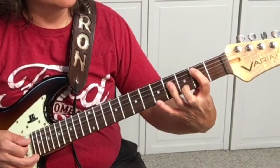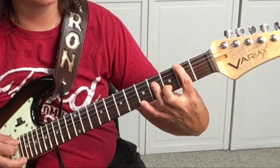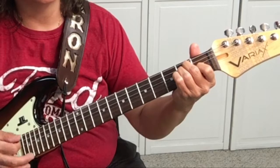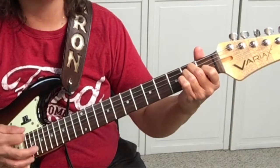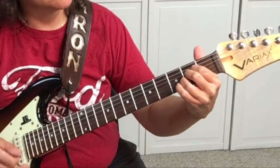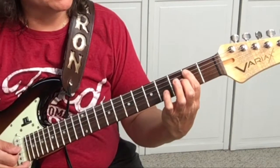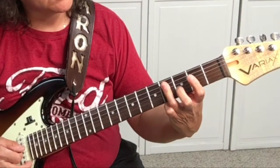Then B: strum. Your 1st string, strum, and hit the E string. Then 5th string, strum, 6th string, strum, 5th string, strum. Then 5th string, strum, 4th string, strum, open A string, hit the B, C sharp, and go into the B.